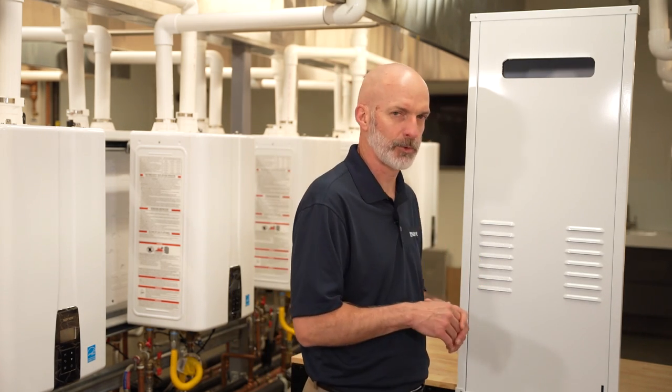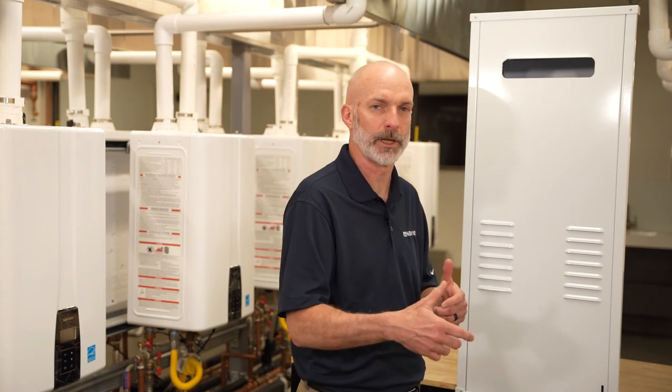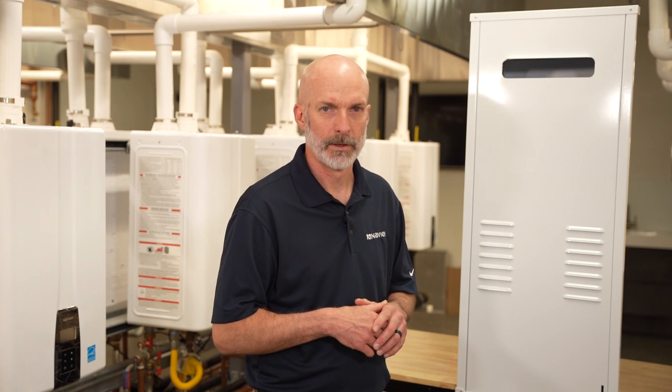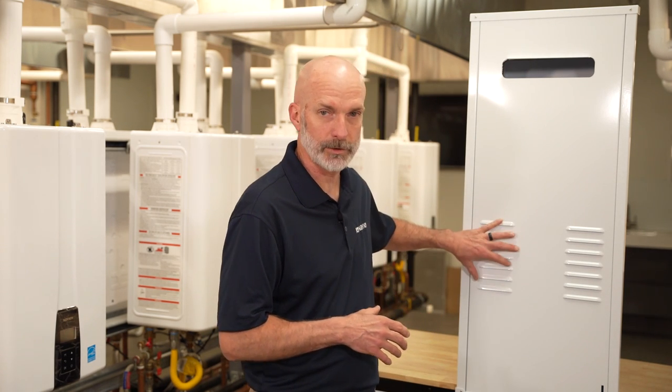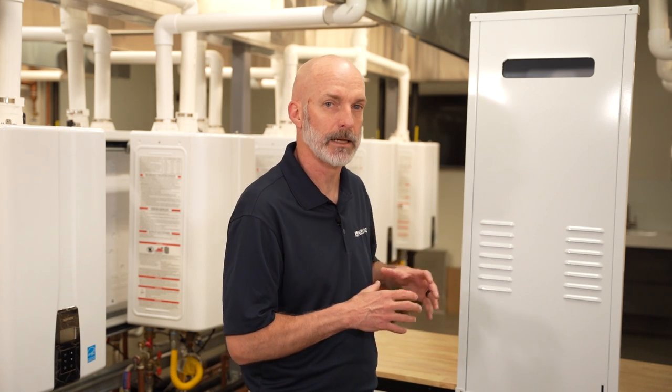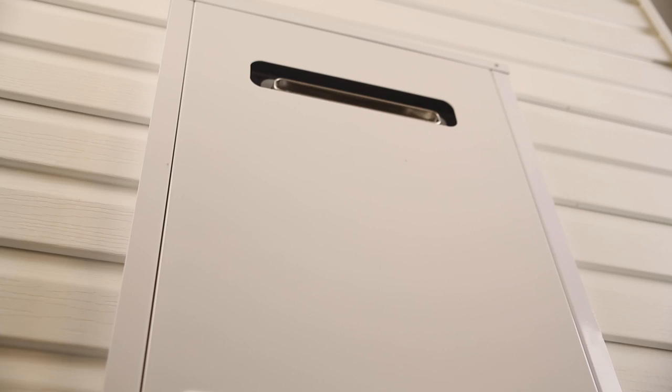The front panel that comes with the recess box is easily removed by lifting up and pulling away from the cover. The recess box cover includes louvers for the combustion air intake, and it includes the exhaust outlet that matches up directly to the NPN E-Style unit.